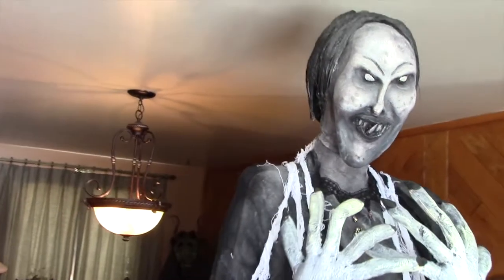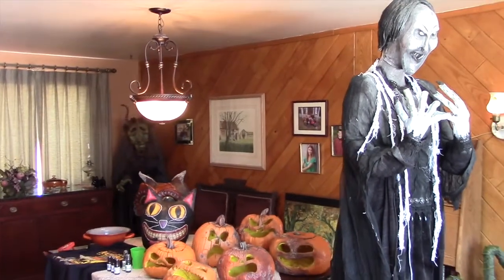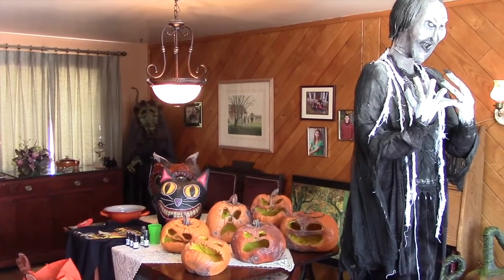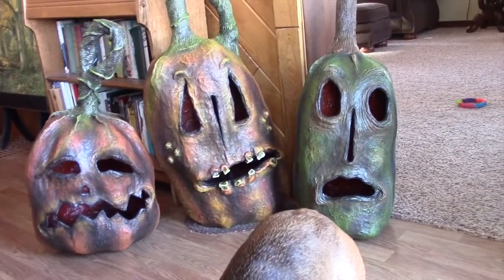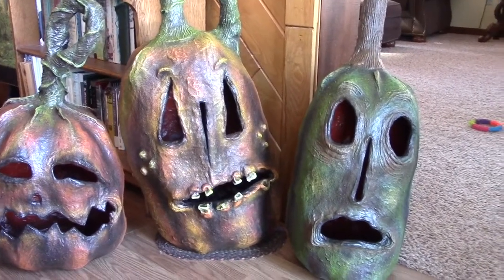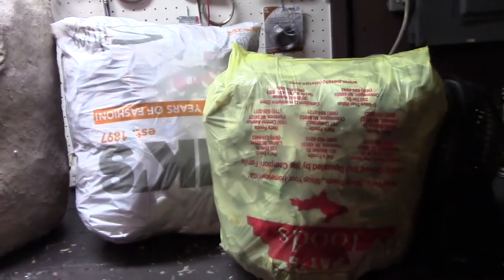So there you have it - Trans World 2018! We won't be returning for two years; we go every other year just to keep things fresh, so time for us to start saving for Trans World 2020. Here are the paper mache pumpkins I was working on in my last video - they're all finished and sealed up and ready for October.